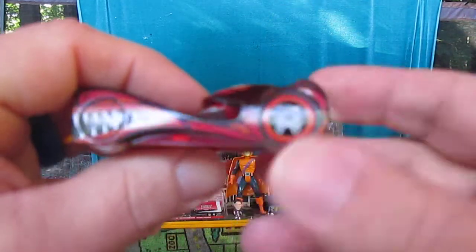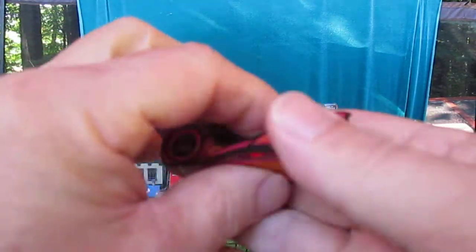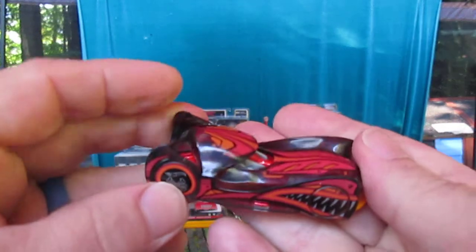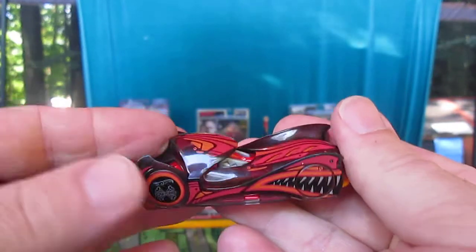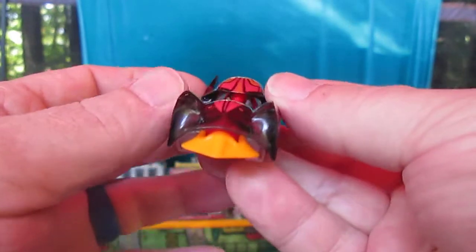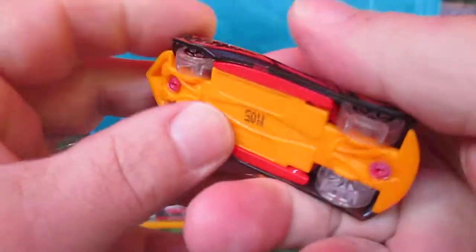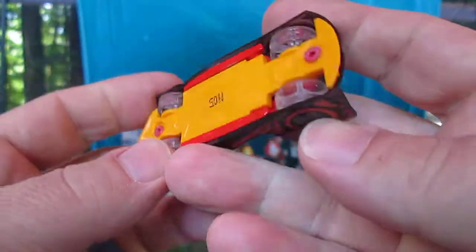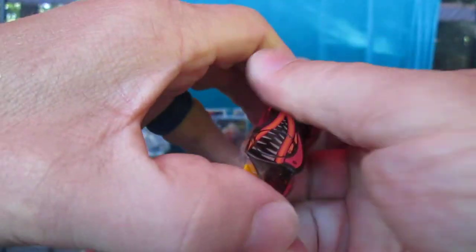This really looks nice. I can't see the wheels so I'm not going to spin them until I take the body off. Big branches coming down over here — I don't know if you heard that or not. All right, now what's the best way to pop this off? I'm going to say just grab it by the orange.